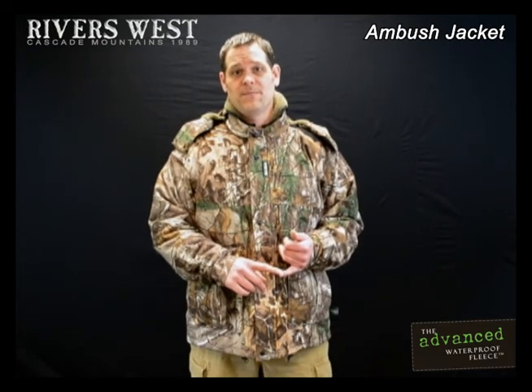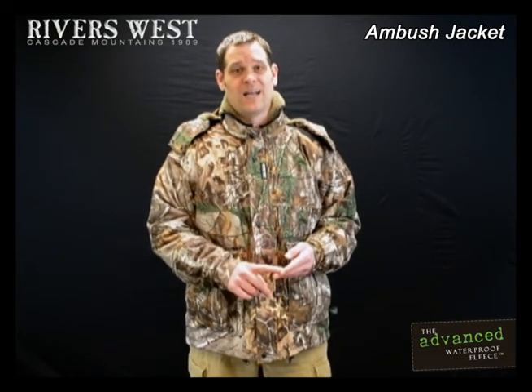I'd like to show you the new redesigned Ambush jacket. Based on our 2005 model that won best of the best from Field and Stream magazine, we've updated this with new fabric and a lot of new features.